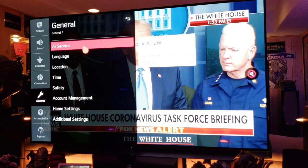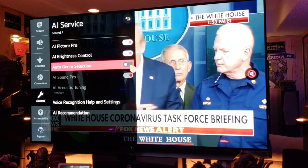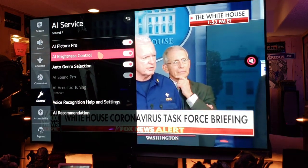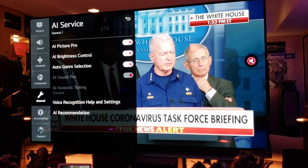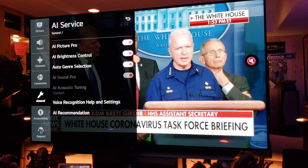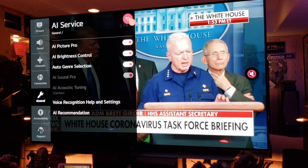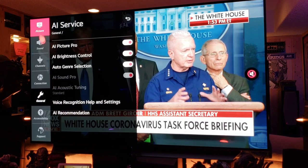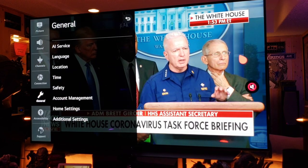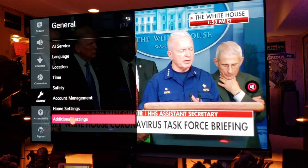Let's go to General AI Service — turn that on. Brightness Control on Auto, Auto Genre on — turn all of that on. I want this TV to analyze everything I watch and improve the quality. That's what the A9 Gen 3 8K processor in this 4K TV is all about — it's incredible. I want this chip to maximize anything I watch.